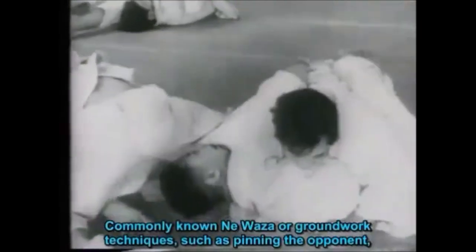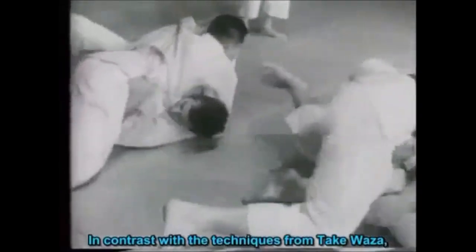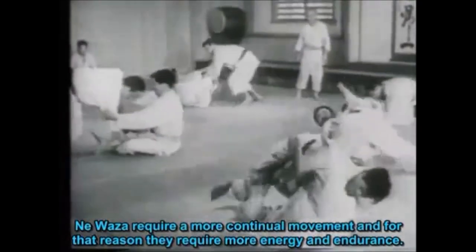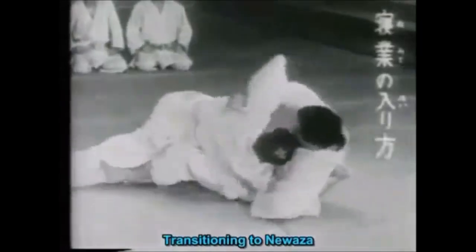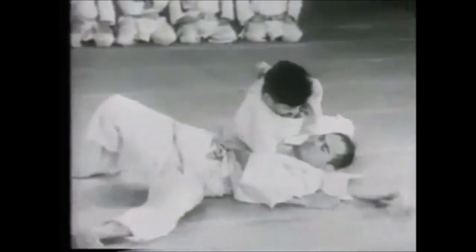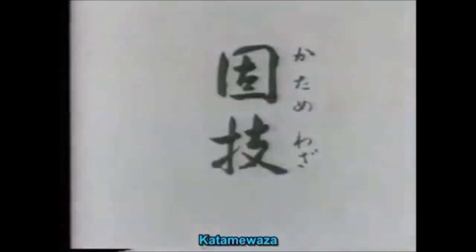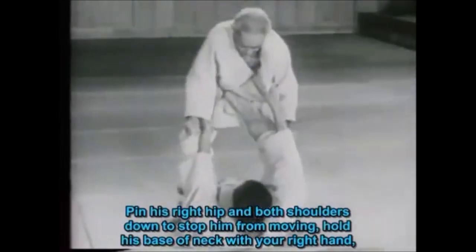The Jiu Jitsu you see today is actually a real shame. Hi, this is Shadi, and today we're going to examine the evidence and see how far back the guard stretches — how sophisticated it was, what kind of techniques they had from it — and also see how much it has evolved throughout the last century. There are so many variations of the guard today, so many inventions and sweeps, so it had to start somewhere.